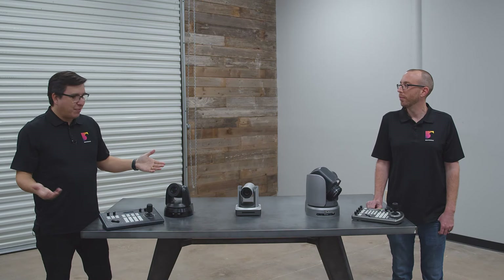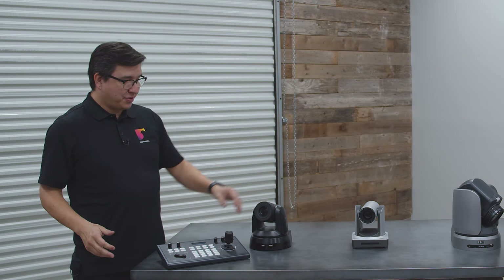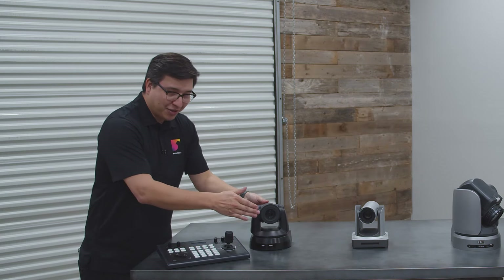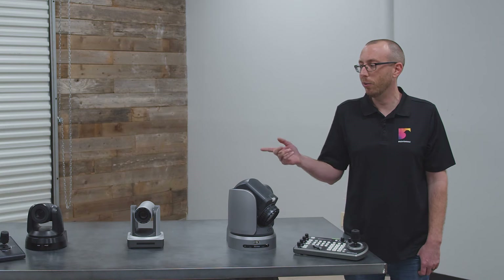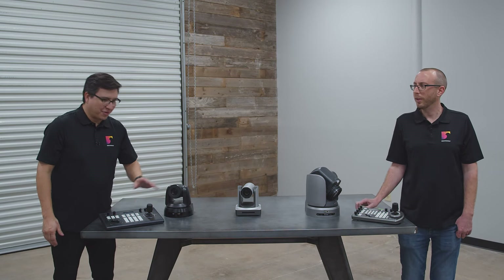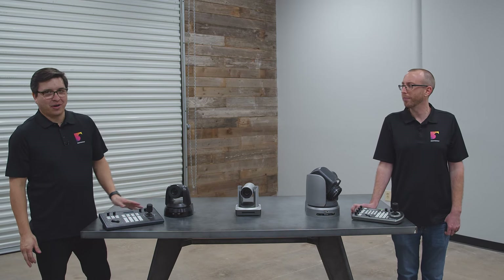What is a PTZ camera? In most basic terms, it's pan, tilt, and zoom in and out. You really shouldn't do that to the camera manually — don't do that to your PTZ cameras, it's really bad for them. Just let the motors do the work.